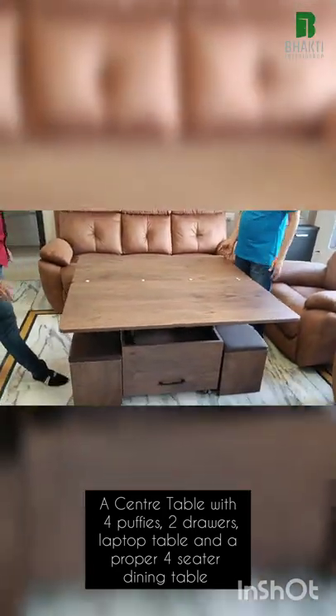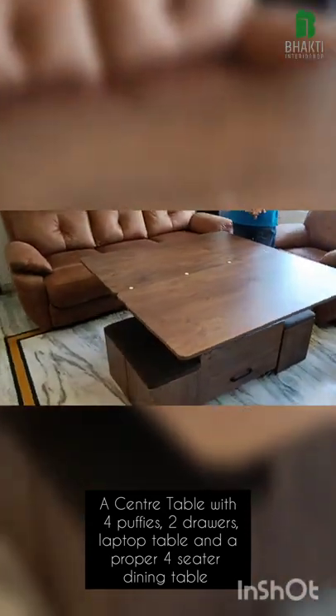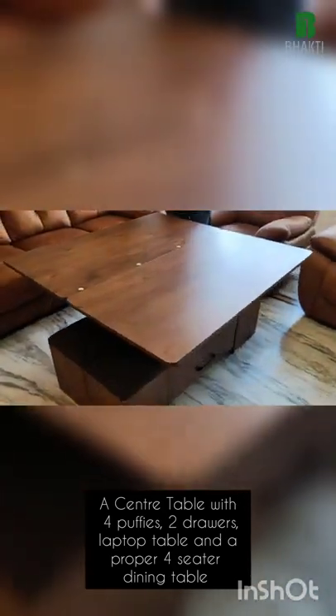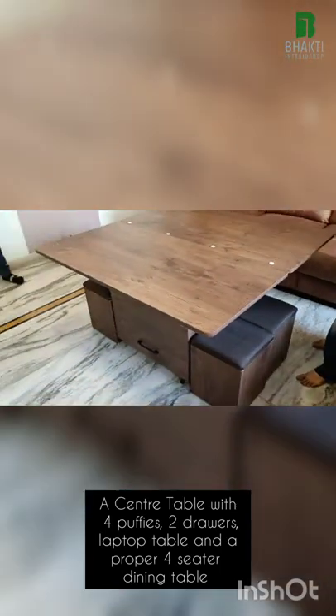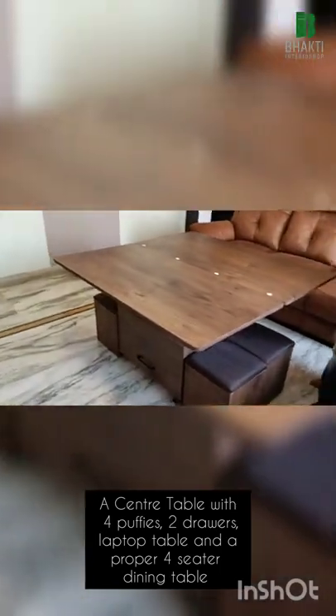Now the flap is open, this gets adjusted to a folding dining table. Since it's a dining table, it definitely has to be incorporated with a seating space. What you see in the center, just beside the core of the center table,